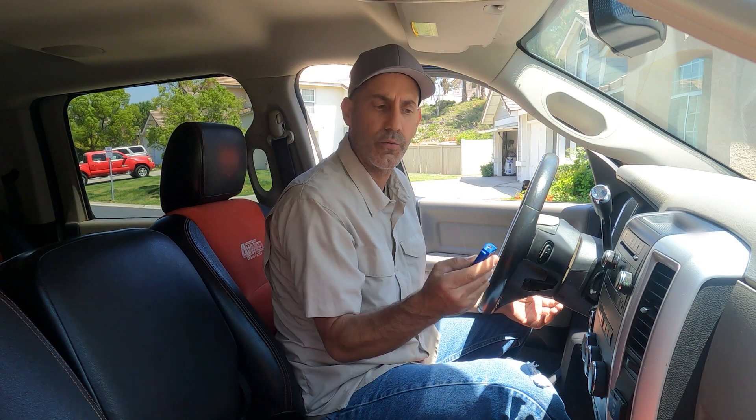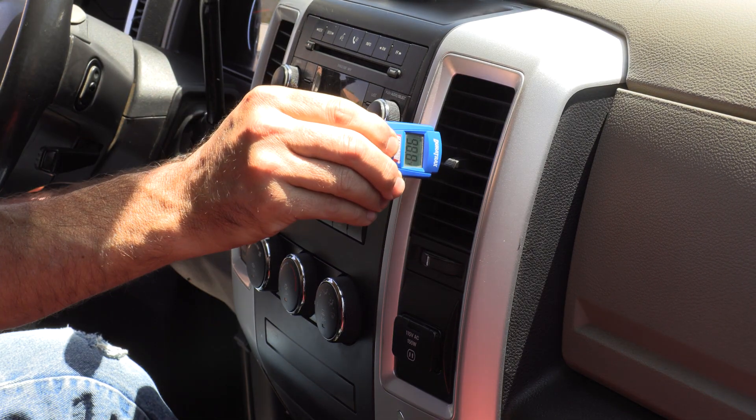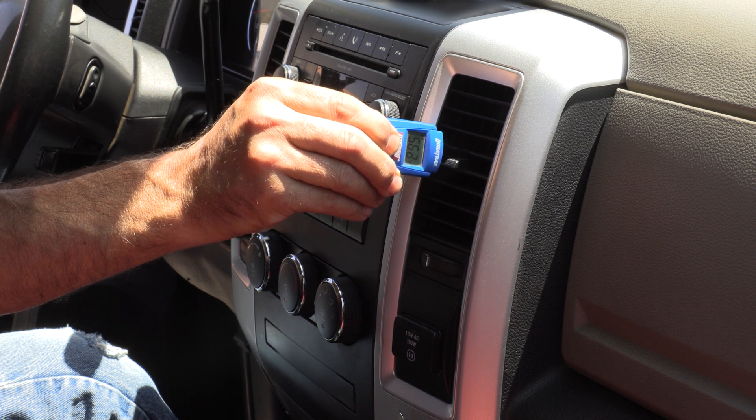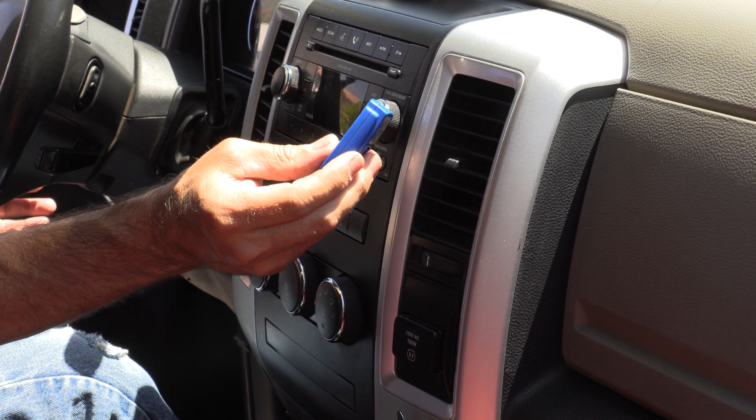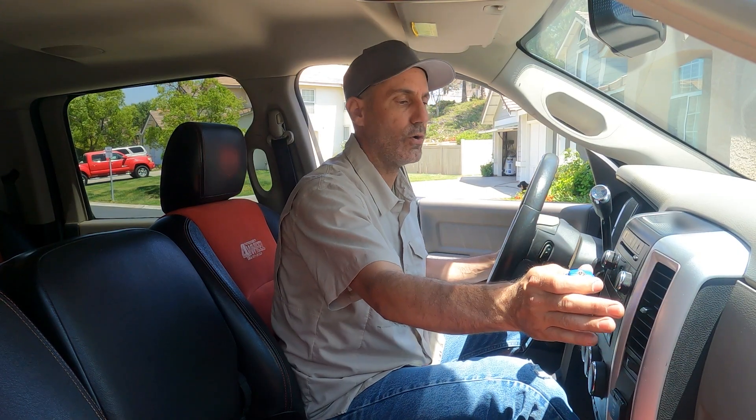I have a digital thermometer here to get a good reading. The truck's been running for a few minutes — let's see what we get at max cold coming out of this vent. 56.3 degrees. I'm pretty sure we can beat that. It feels cool coming out but not cold, so we're going to aim to beat that with our AC Pro.